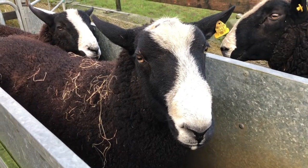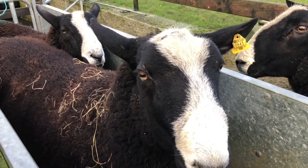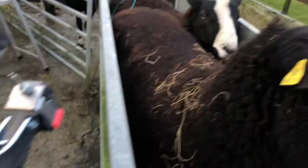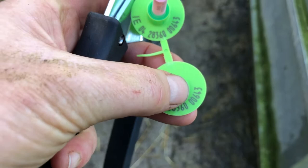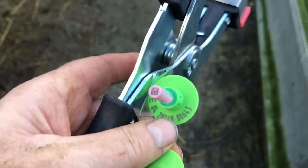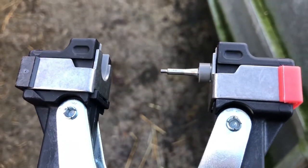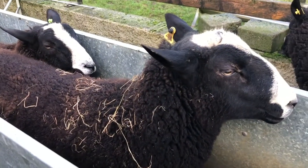We're going to genetically ear tag this ram. The ear tag number in his ear must match this ear tag number here — you can see the 643 there. I have to load the male and female part on this ear tag apparatus and then punch it through his ear.